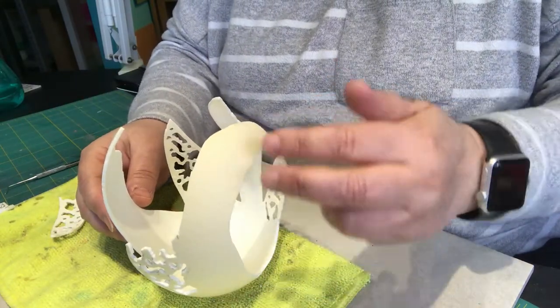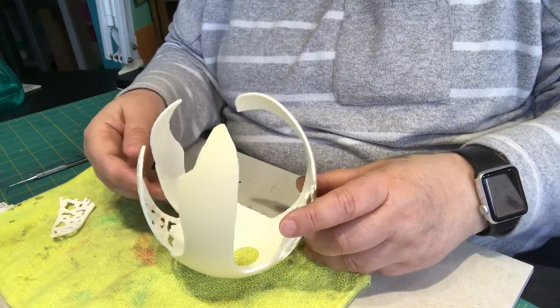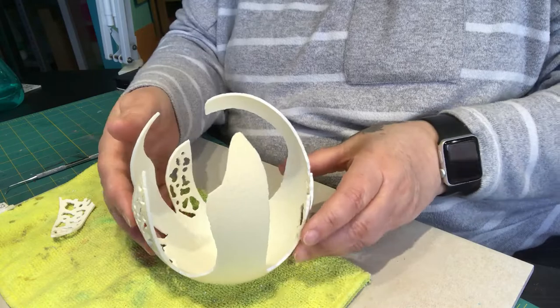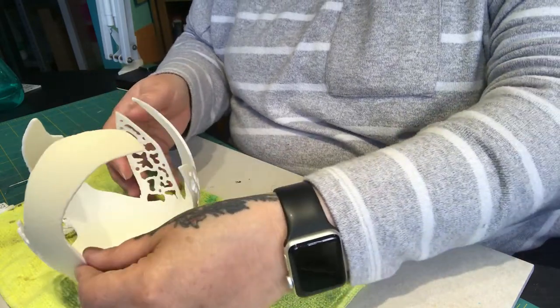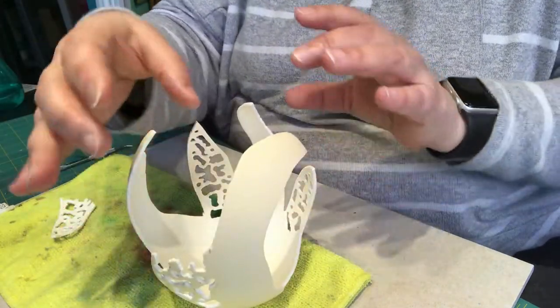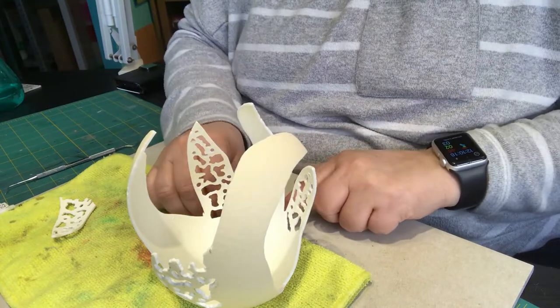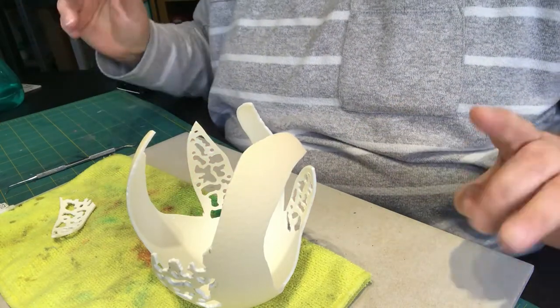There you go, so it curves that way. The idea is actually to put something else on the inside that comes just slightly higher than these bits, but I haven't quite formulated it in my head yet.